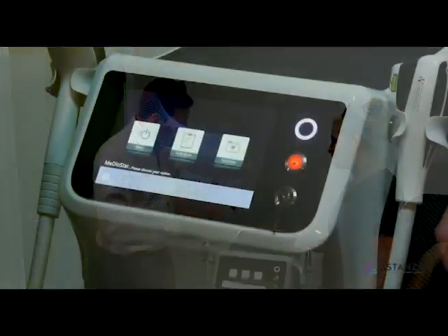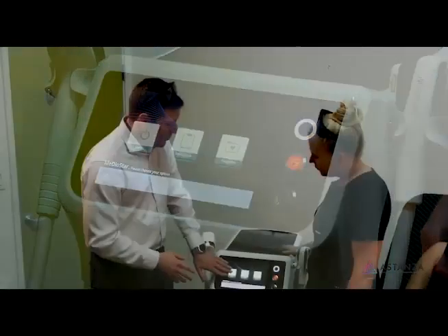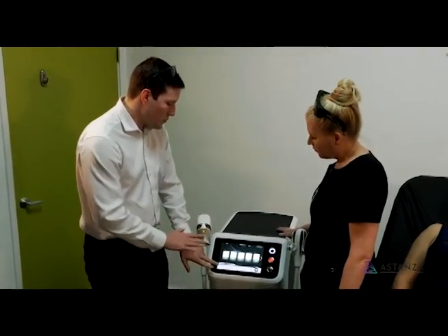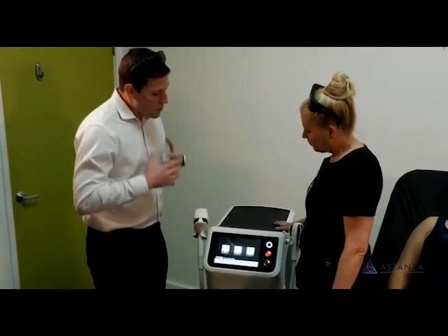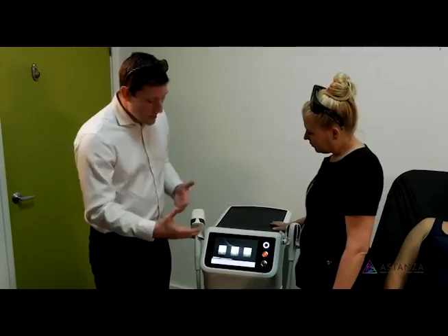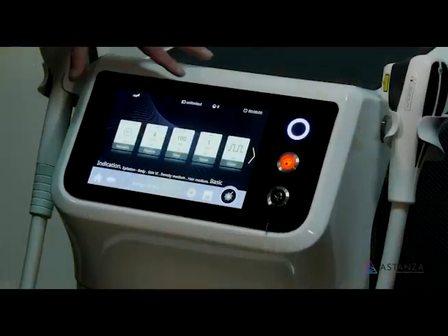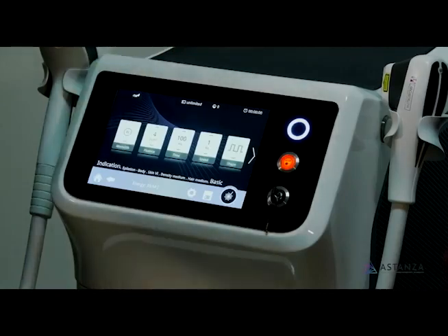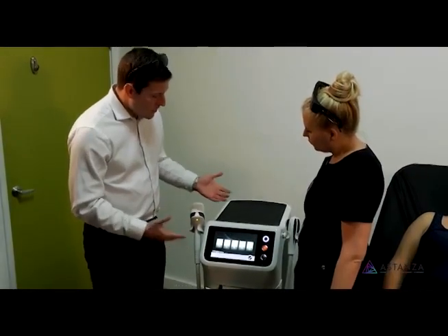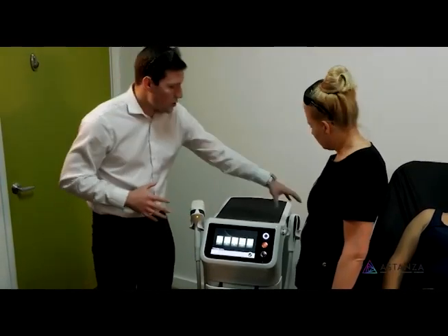Okay, so we're going to have three big key things when we first set up the machine. We have the start menu and if we hit start, we're going to go to our last settings. The big thing that we're looking at is our indications. If we were going to start today, we would say we're going to do epilation — hair removal. We'd start here, figure out which part of the body we're going to be on and approximately the size of the handpiece we need. We have our large handpiece and our small handpiece here.